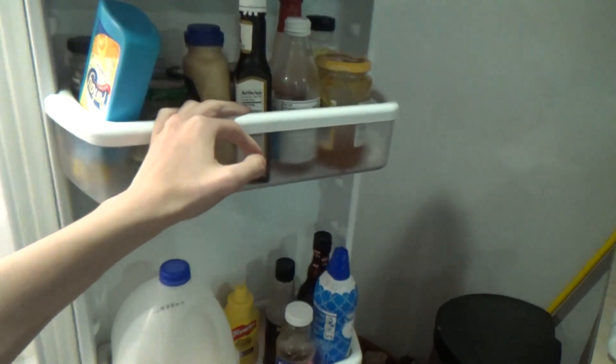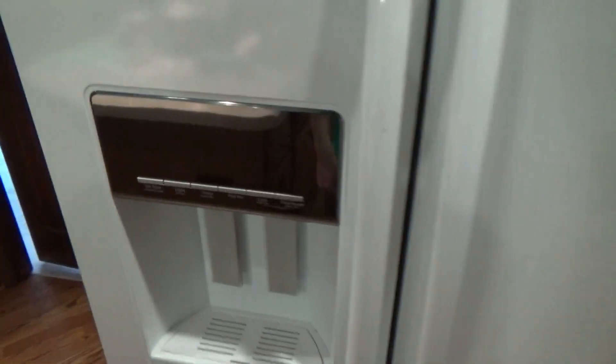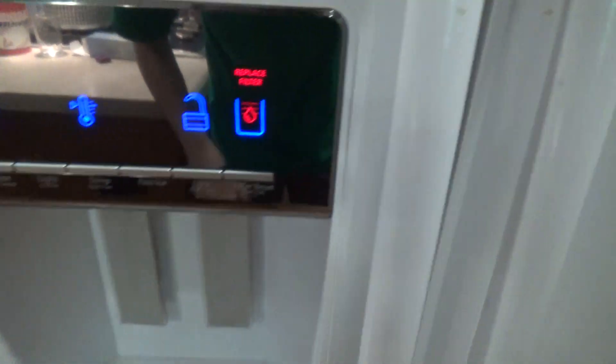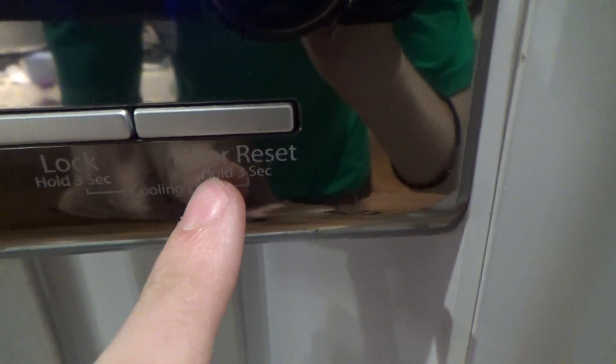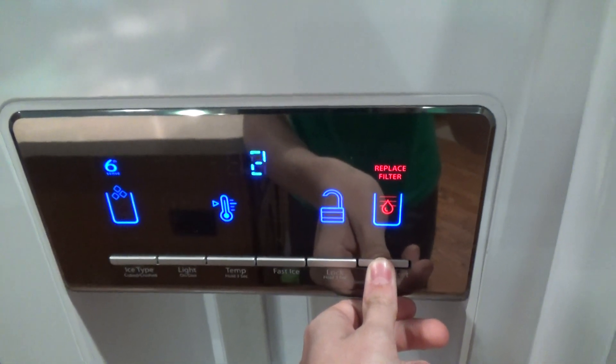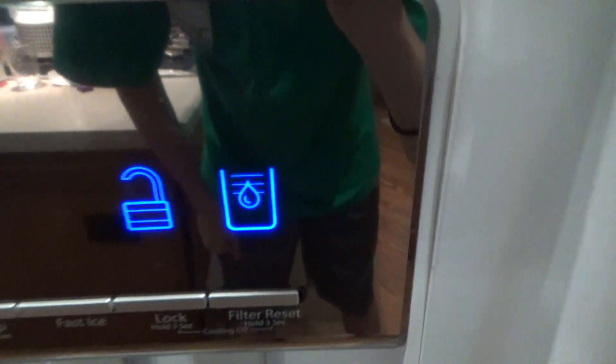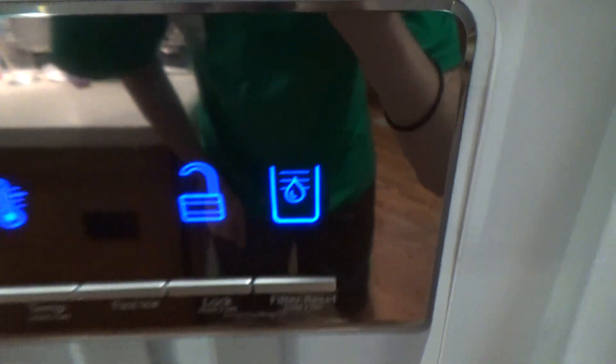And I think we're good there, so let's go ahead and close this. Now what you want to do is reset the filter. Find the filter reset button and hold it for three seconds. And now it's been reset.